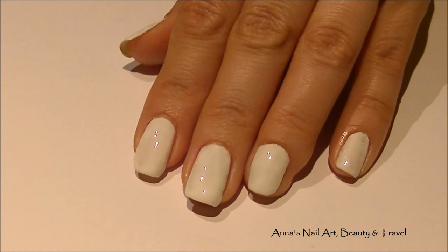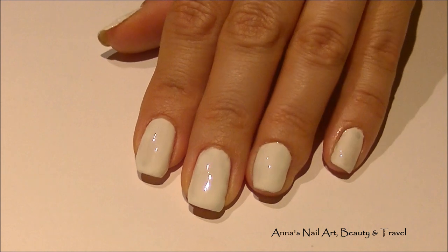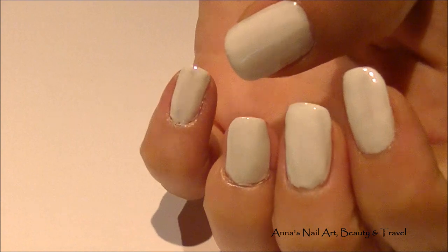Hi everyone! Start this design by painting all of your nails with one or two coats of white nail polish. You want to allow this to dry completely before you move on to your next step.